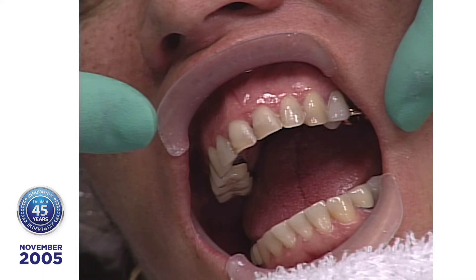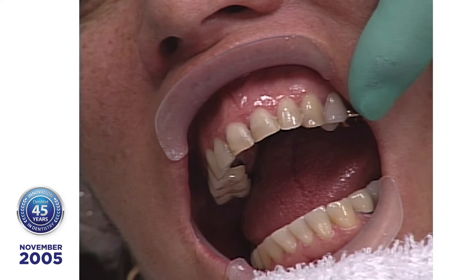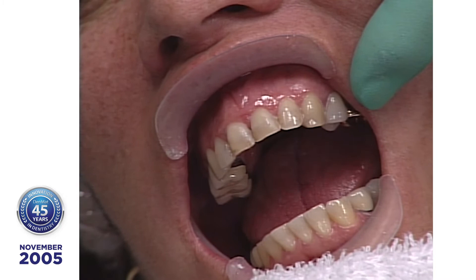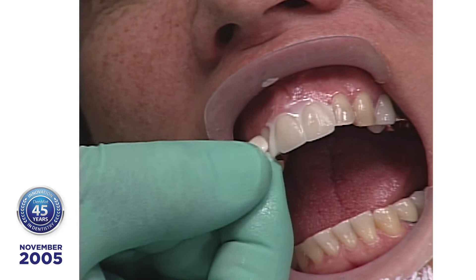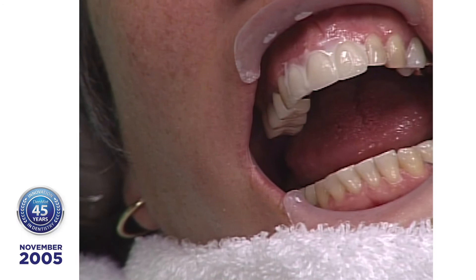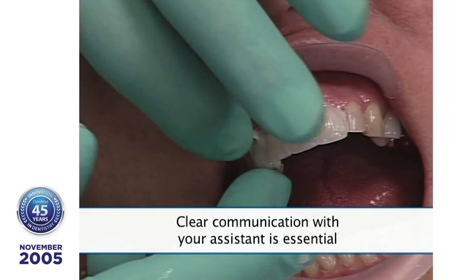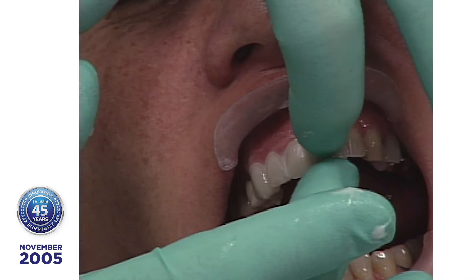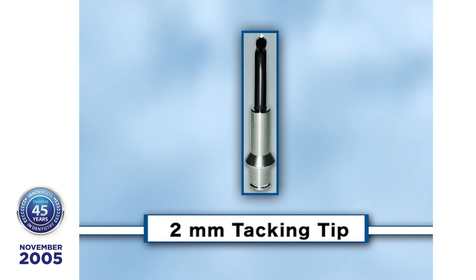The advantage with ultra-bond plus is you've got about 10 minutes of working time if you don't put the light on it. If you put the light on it, you get instant polymerization. Left central, right lateral. So you see this really isn't too complicated. Cuspid right, left cuspid, right cuspid. Always repeat what your assistant gives you and confirm what you think they said. Now before I get to the left side, I'm going to take the two-millimeter tip on the sapphire light.